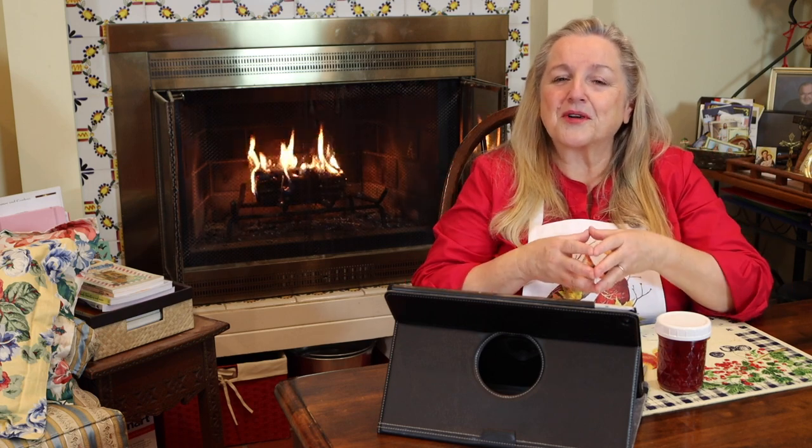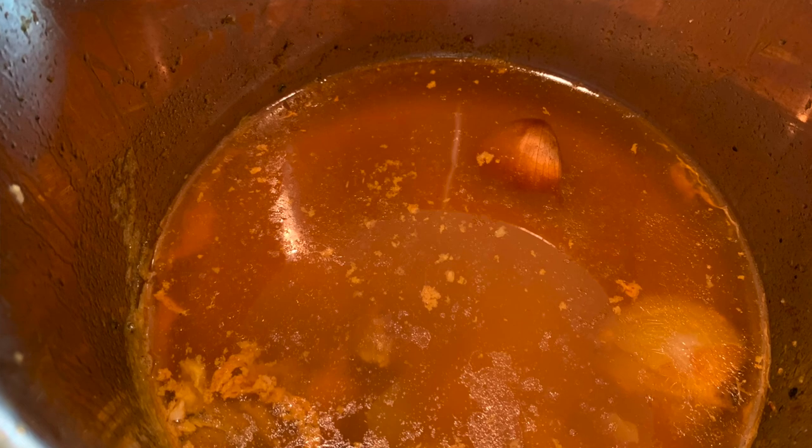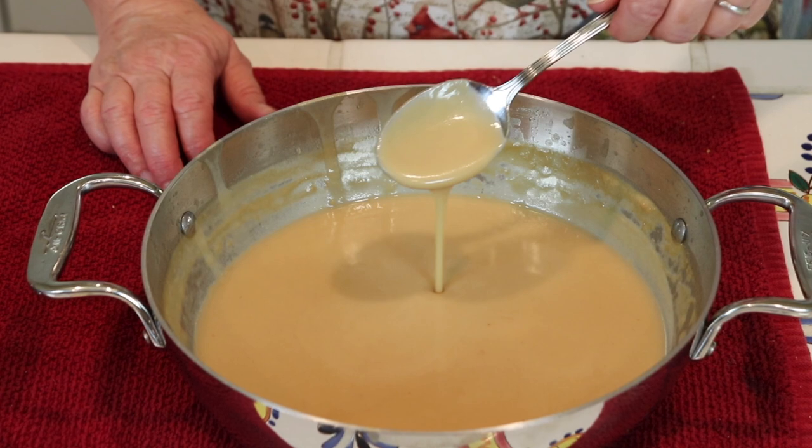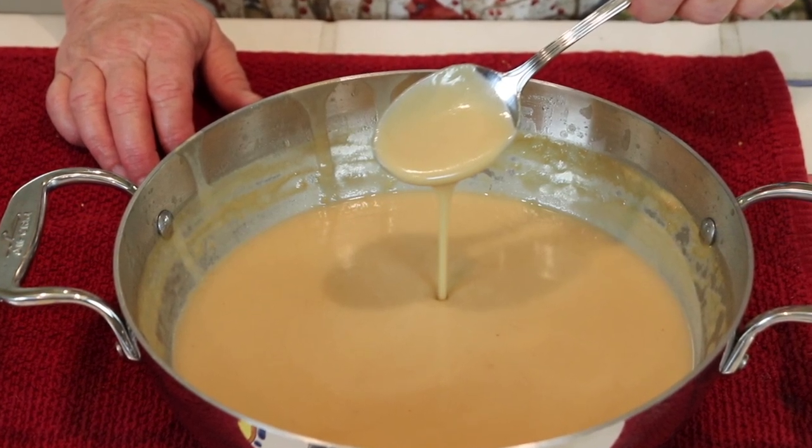Getting back to the Instant Pot — if you've got your turkey breast on the bone, you're going to have this lovely, flavorful turkey bone broth in the bottom of the Instant Pot. You can use that turkey bone broth to make your turkey gravy. Given that you're putting about one to two cups of liquid into your Instant Pot, you'll have a smaller amount of broth that makes a smaller amount of gravy — which works out perfectly if you're feeding about four people.